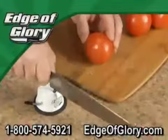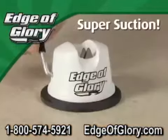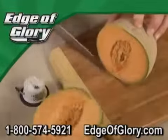Tired of squashing tomatoes? Use the Edge of Glory to get perfect slices every time. Is your bread getting the better of your bread knife? No problem if you've got the Edge of Glory. It locks onto any smooth surface, then just draw the knife one, two, three, and that old knife cuts like new and is ready for more.